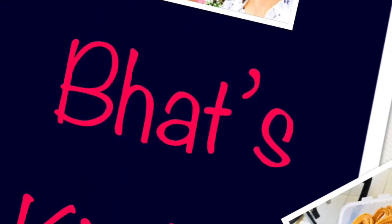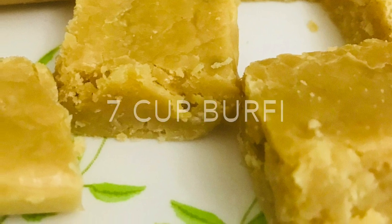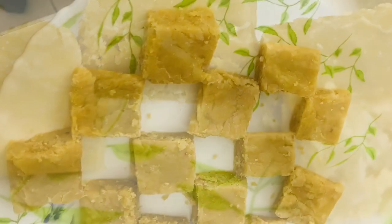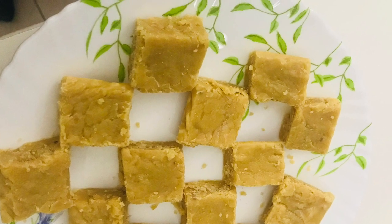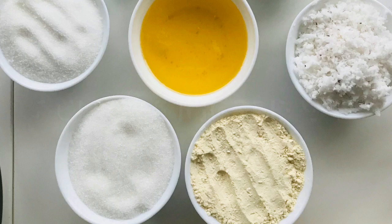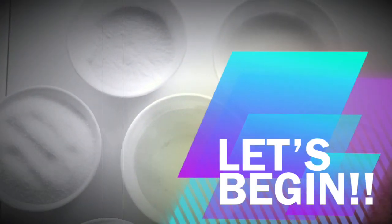Hey guys, welcome to Bud's Kitchen! Today we'll be making seven cup barfi. It's called seven cup barfi because we make it using only seven cups of ingredients. So let's begin.